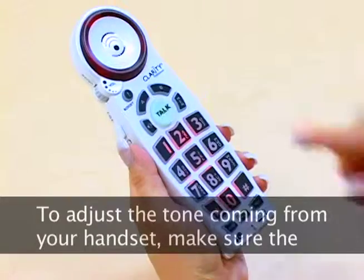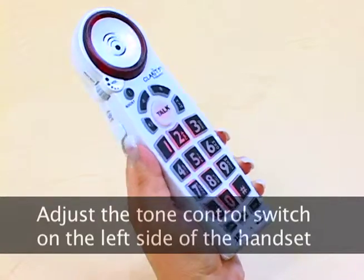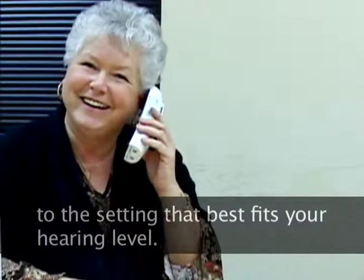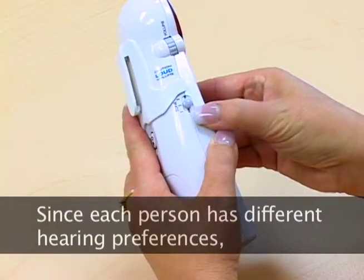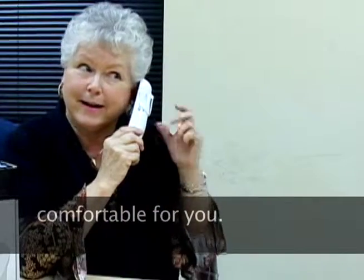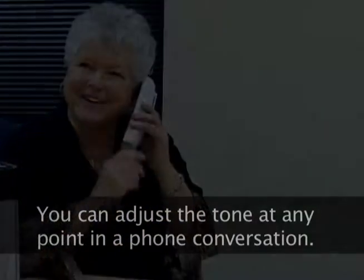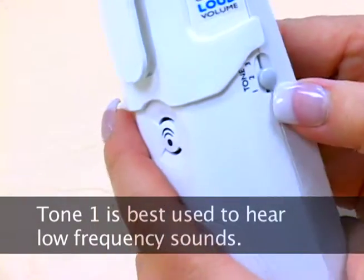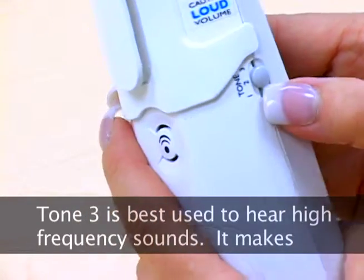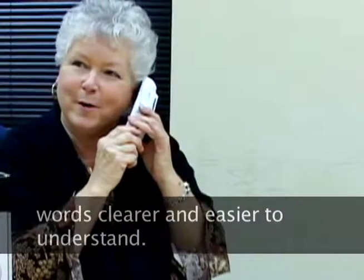To adjust the tone coming from your handset, make sure that boost is turned on. Adjust the tone control switch on the left side of the handset to the setting that best fits your hearing level. Since each person has different hearing preferences, we recommend exploring each setting to find the one that is most comfortable for you. You can adjust the tone at any point in a phone conversation. Tone 1 is best used to hear low frequency sounds. Tone 2 is best for hearing aid users. Tone 3 is best used to hear high frequency sounds — it makes words clearer and easier to understand.